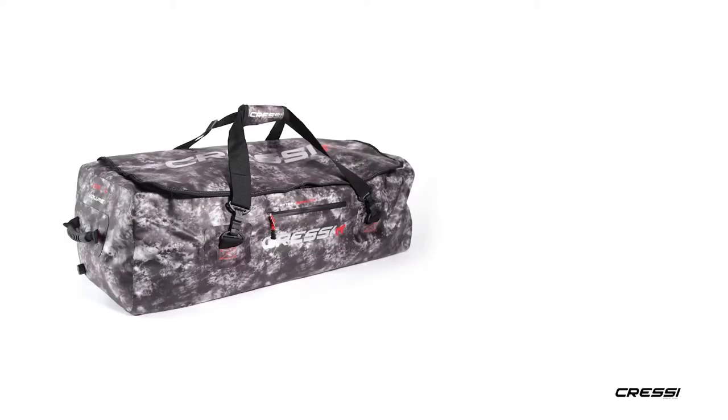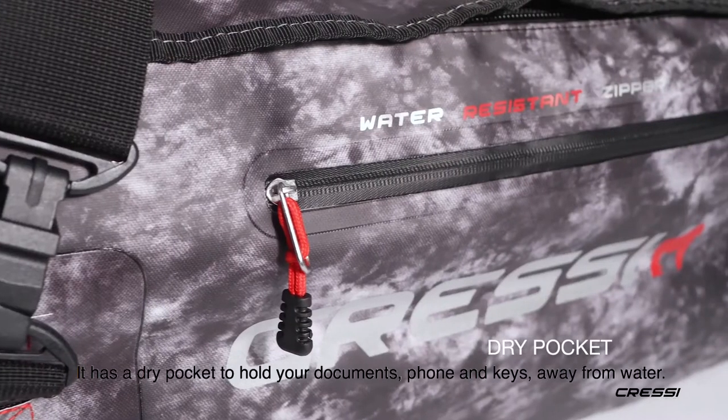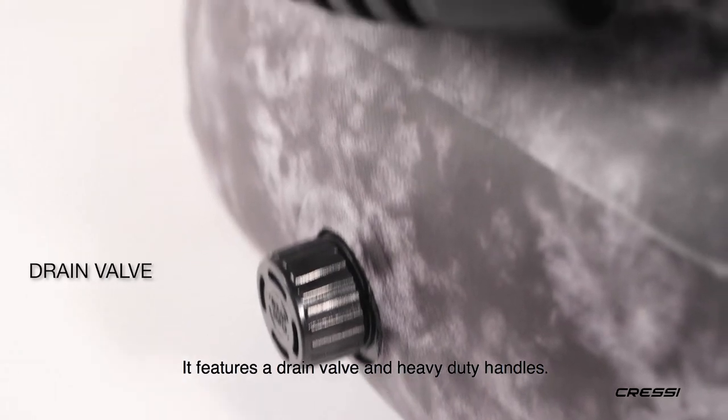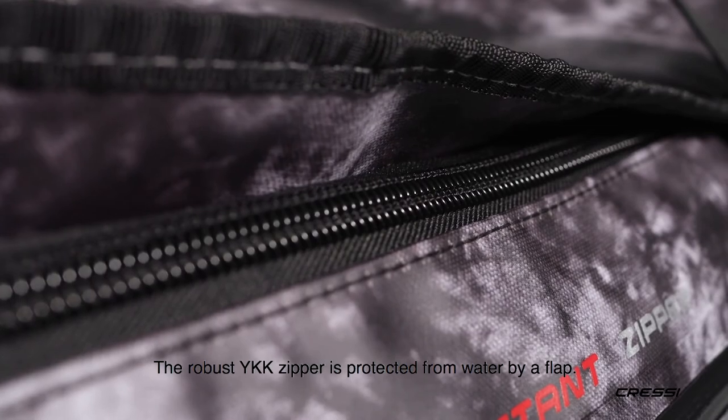Gorilla Pro dry bag. Gorilla Pro is an oversized version of our Gorilla bag. It has a dry pocket to hold your documents, phone and keys away from water. It features a drain valve and heavy duty handles. The robust YKK zipper is protected from water by a flap.